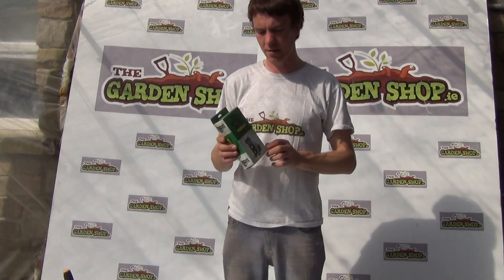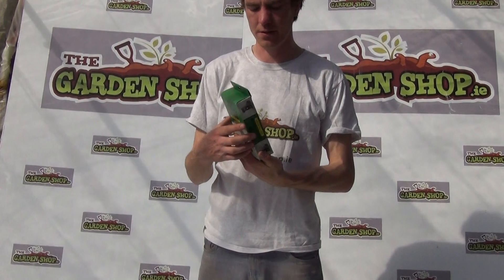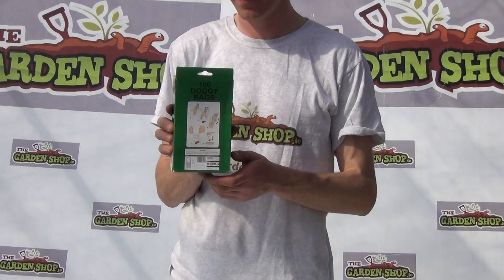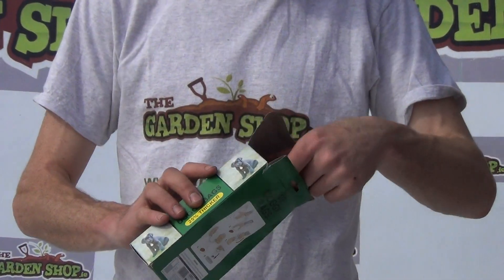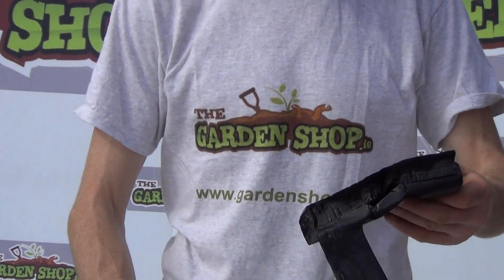So I'll just show you what you get. It comes in this packaging here. It gives you instructions on how to actually use the product. And then inside you get a quantity of 100 bags. So we'll just take them out here and show you what you get.